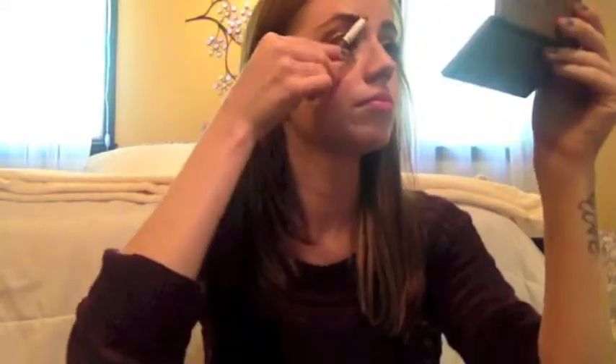Then touching up any fallout using the Maybelline Concealer in Radiant. Moving on to blush very quickly using The Balm in Stain in Swiss Dot, buffing that out with a powder brush. Filling in my brows with my Essence Brow Designer in the shade Blonde, then just combing them out.